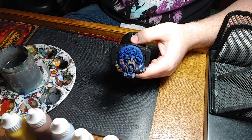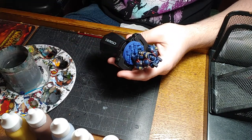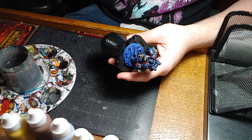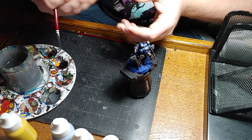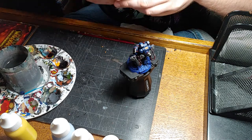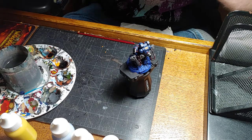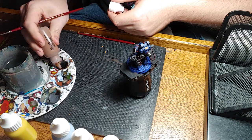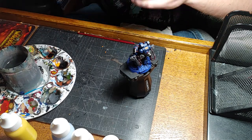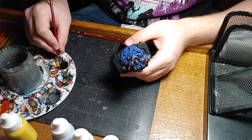Let's go ahead and do all of our joint work. Our joints are based with sanguine base, again Privateer Press paint, and I'm going to be highlighting with bootstrap leather. As I've said many times, I hate wasting an opportunity to get a splash of color in there by using black for my rubberized joints. So I use that nice deep burgundy and we're going to highlight it with this brown to really bring it out. Now we're moving on to the 5-0 Reaper brush.